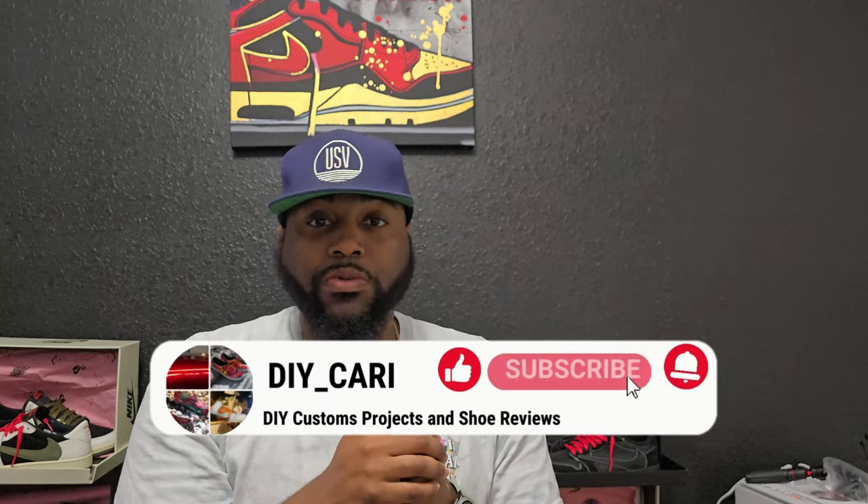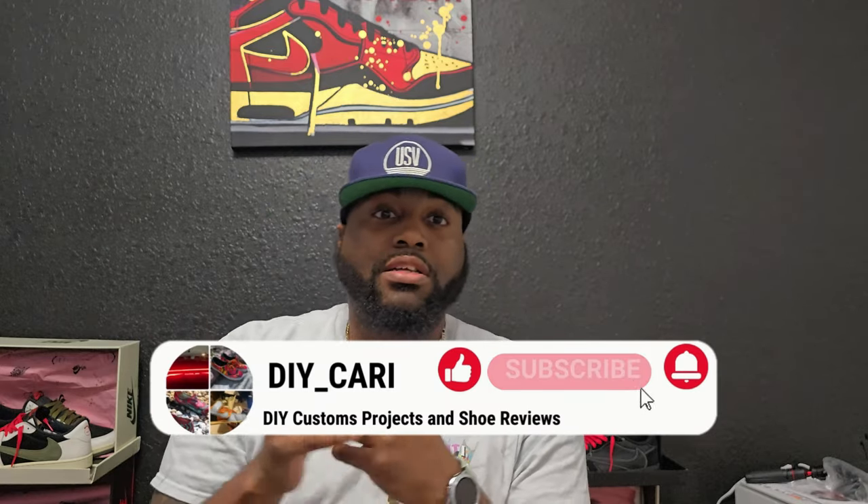That is gonna be my review on these LV Trainers in navy and white. Thanks again to Ye Kicks for sending these out, really appreciate y'all. This is gonna be your boy DIY Carrie signing out — make sure y'all like, comment, subscribe. And before I forget: these do fit true to size, so get your size — if you're a Euro 44 that's a size 10, Euro 45 is a size 11.